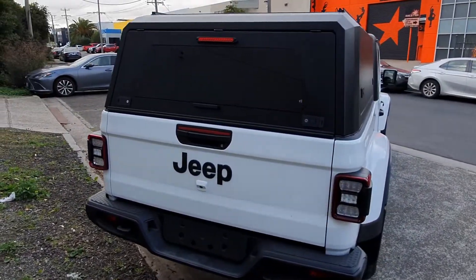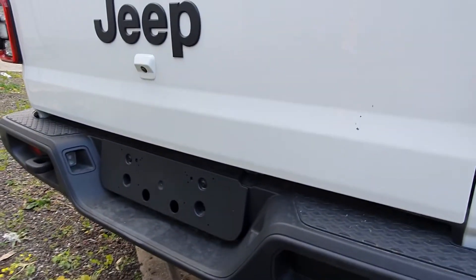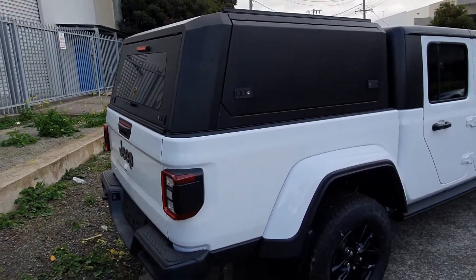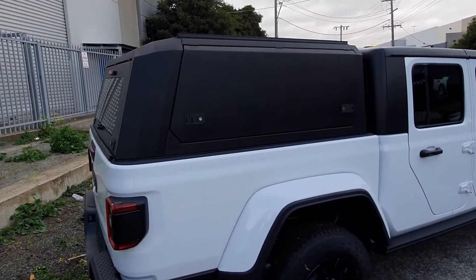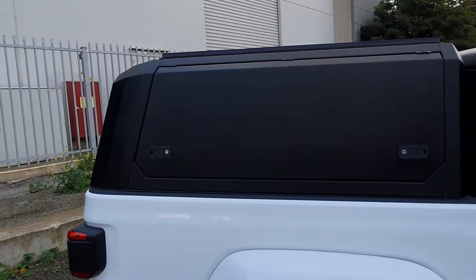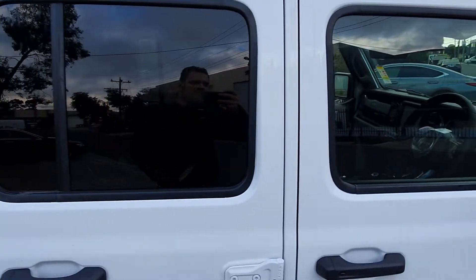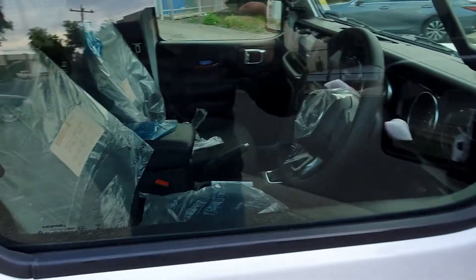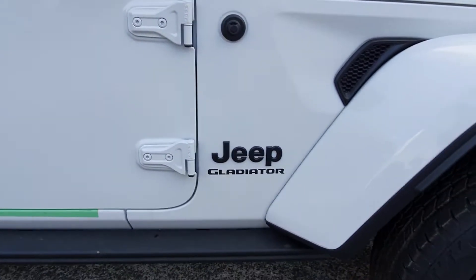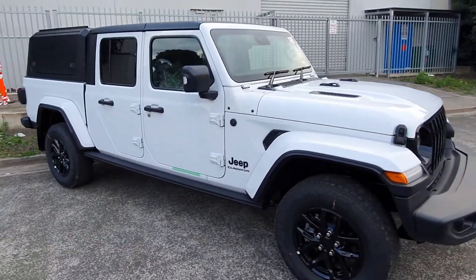Let's get a bit closer to this beautiful brand new Jeep Gladiator in white — no plates yet. Straight from the dealership to Bodyline, as a lot of dealers choose to use us because they know they can rely on our service, our warranty and our product. This is a beautiful 2022 Gladiator, brand new, still with the plastic on it.